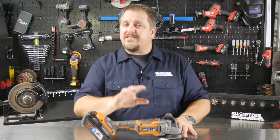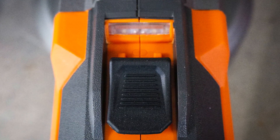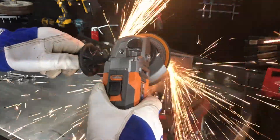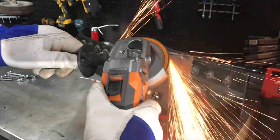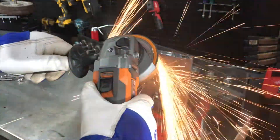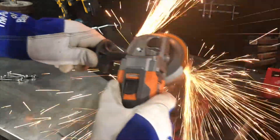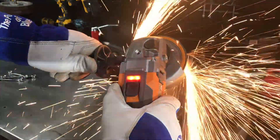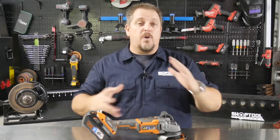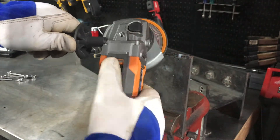Here's a feature RIDGID takes further than others that I really like. There's an LED light right here that acts as an overload protection warning. Most other battery-powered grinders will just stop when they hit overload and you have to reset or wait. The RIDGID flashes a red light to let you know you're entering that overload protection zone — and if you just back off a little bit, it'll keep going. That's a big frustration point with cordless grinders, and this warning gives you the chance to ease up and avoid a full shutdown.